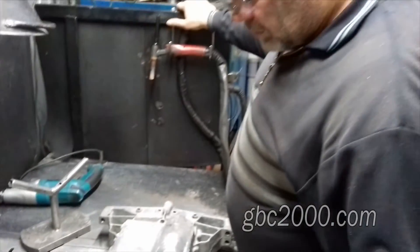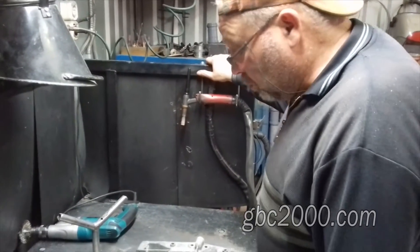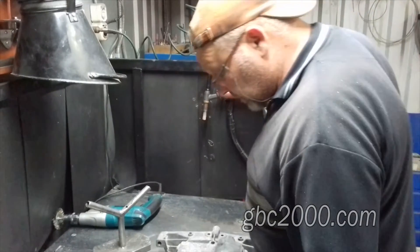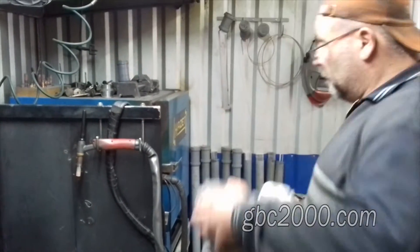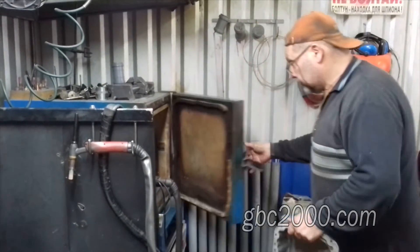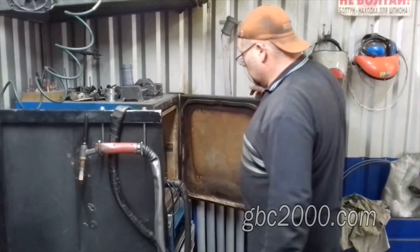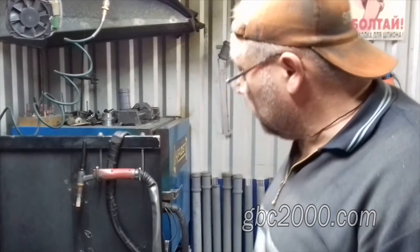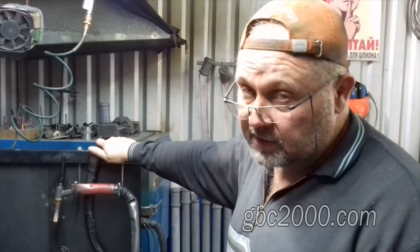Поддон для сварки готов. Перед сваркой я рекомендую этот сплав немножко подогреть. Мы сейчас его вложим в печечку, и в печи он будет подогреваться. Подогреваем поддон не до максимальной температуры головки 115°C, а где-то порядка 85-90 градусов. Этого будет достаточно для сварки.